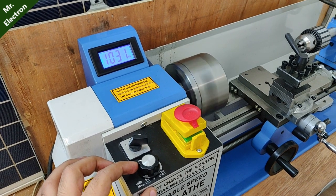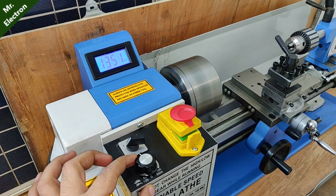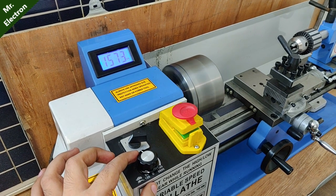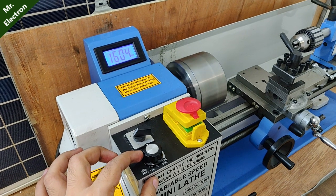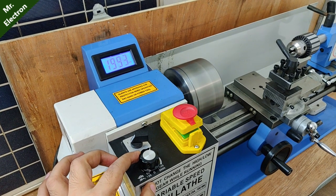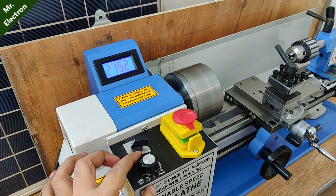Continuing to increase — now at 1000 RPM. Let's push it a bit more, then reduce it back down.